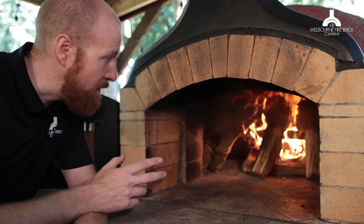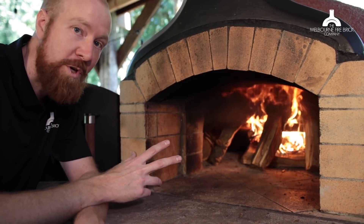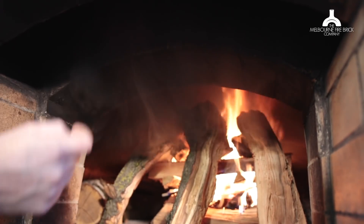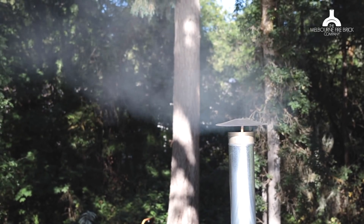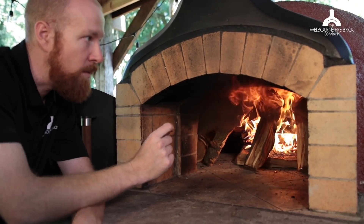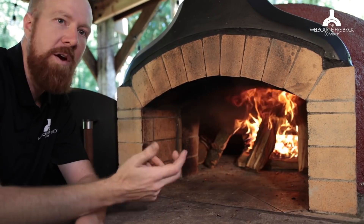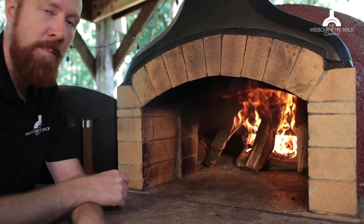We just lit the fire about three minutes ago and it has just taken off. I want to show you how well this oven is drawing — you can see the flames and smoke going straight up the chimney. We're getting really good draw, and one of the reasons for that is we actually have two lengths of flue because it's going up and through a roof. The more flue you have on your oven, the harder it's going to draw. We are seeing a little bit of smoke coming out the front — the reason for that is not that the flue's not drawing hard enough, it's just little puffs of wind. If you're in an area that's at all windy, you're going to get smoke wanting to come out the front of the oven.